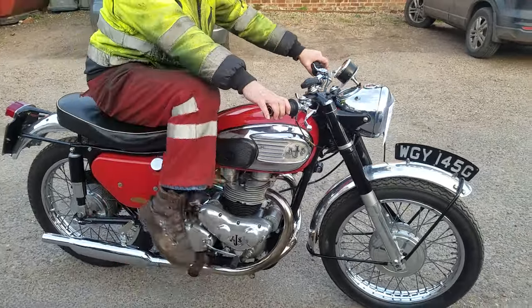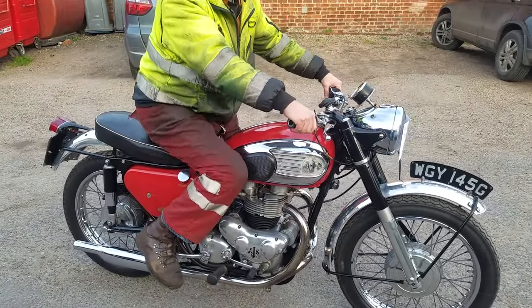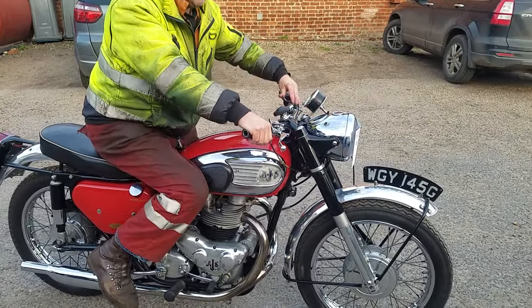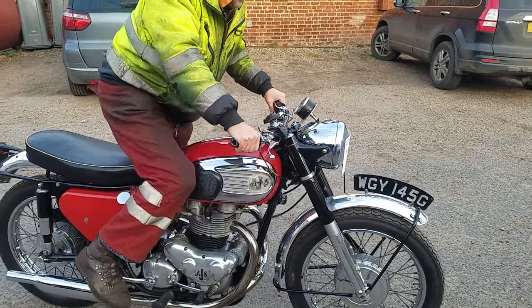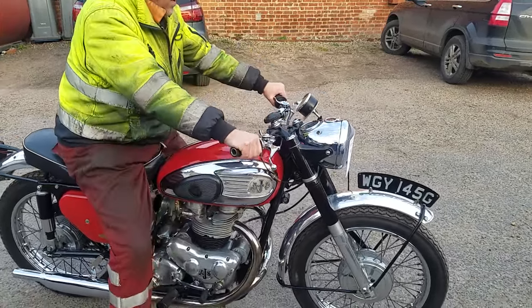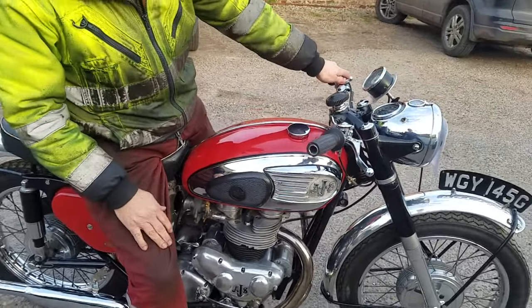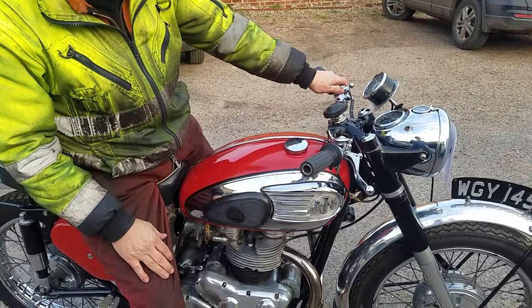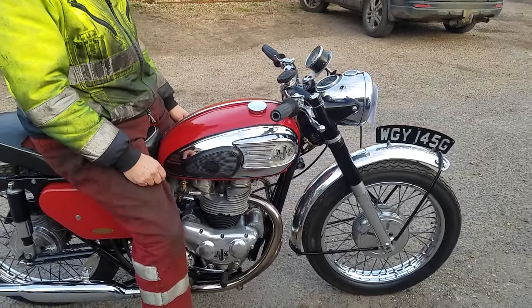AMC went through a period of not letting the testers — the magazines — have any test bikes. What was that? I don't know — pissed them off somewhere, perhaps they got slacked off somewhere along the line, chasing Goldies or something. Lovely, it's just done nice. That was nice. The guy's a well-respected engineer in the Cambridge area. It's smooth as well.